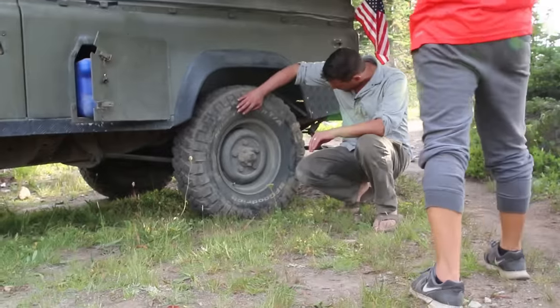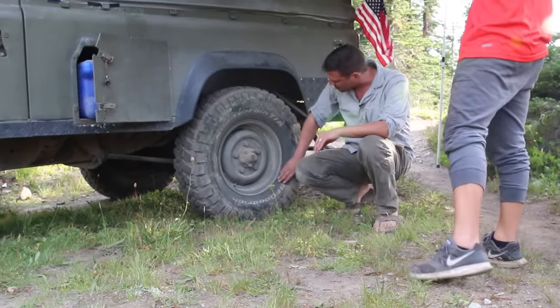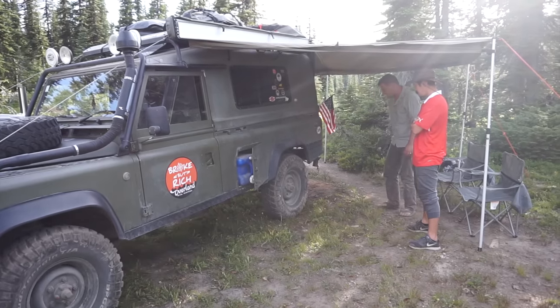Did you air down today? Yes, I aired down to around 20-22 pounds. These are E-rated sidewalls — very tough. You can air them down considerably.